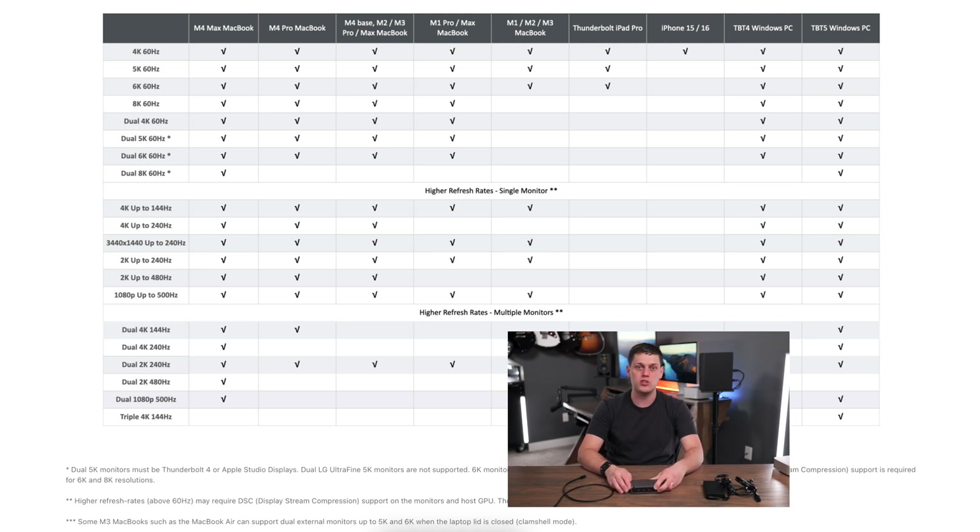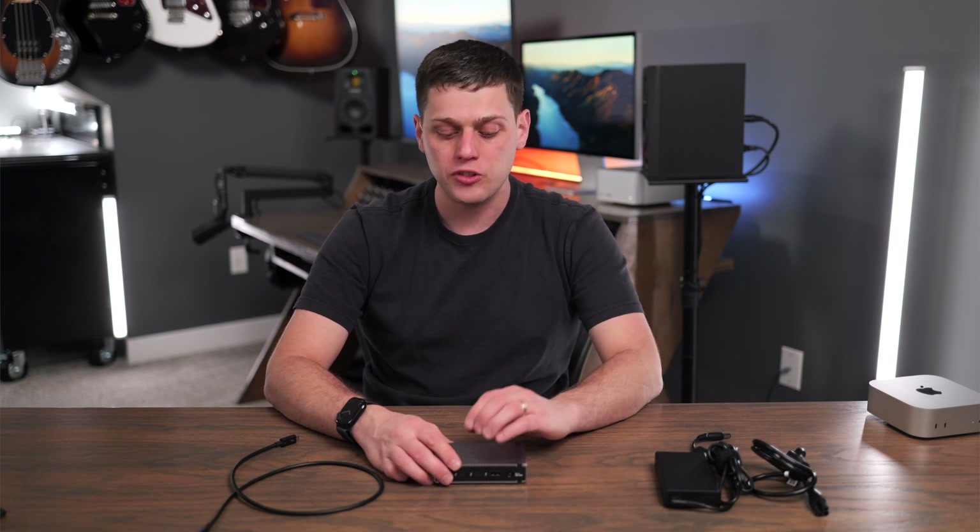CalDigit has a whole chart on their website that helps you know the difference between all the different Mac computers and how many displays they support. If you use this with an M1, M2, or M3 MacBook Air, you're only going to be able to use one external display. But with the Mac Studio, the new Mac Mini, or the new MacBook Air, this will support multiple displays. Make sure you check the chart on their website to ensure compatibility with the number of displays you want to run.